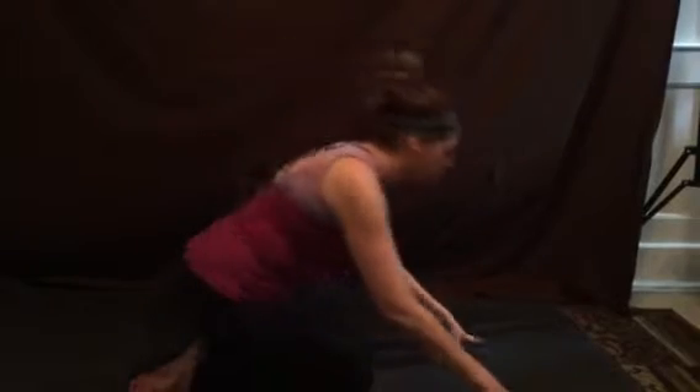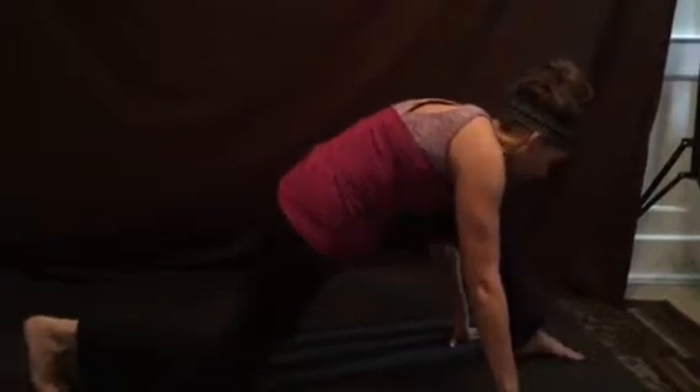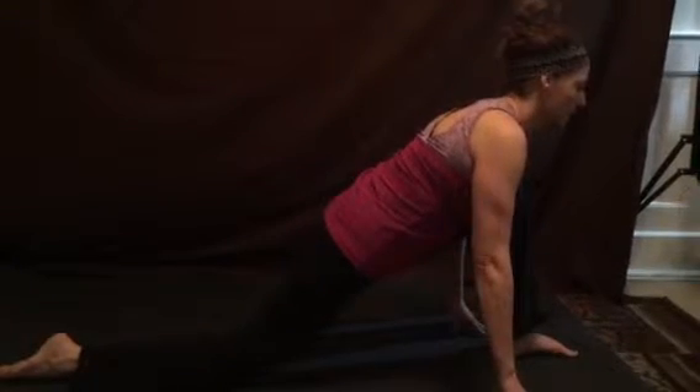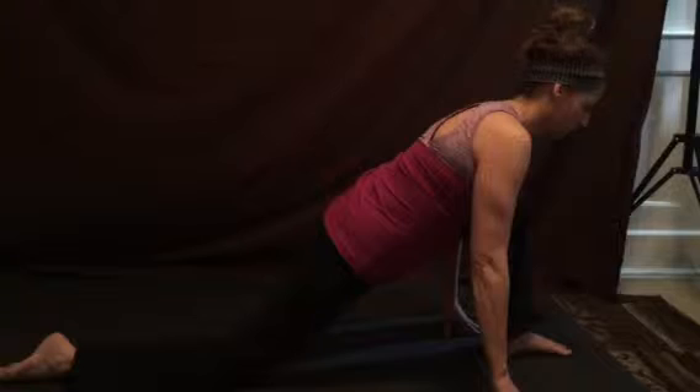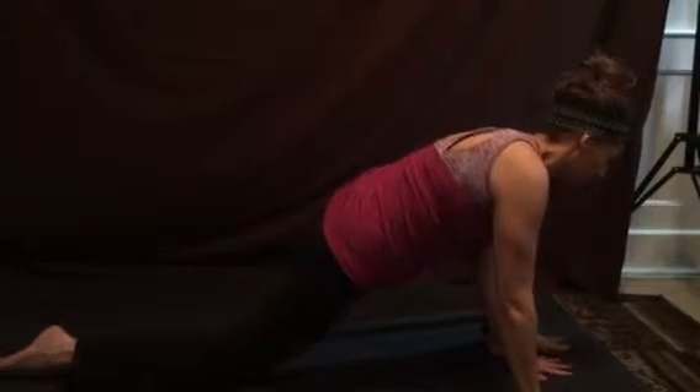Coming into what I like to call Lizard Splits, or Ekapada Kundinyasana. We're going to draw forward, reaching our left heel and our back foot into a low lunge. Feel the hips drawing away from each other, the spine lengthening, the shoulders relaxing. Feel that openness in our hips as we bring both palms on the inside of our foot.